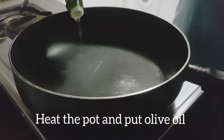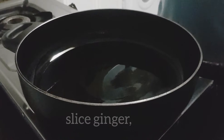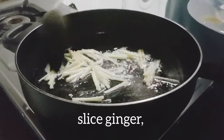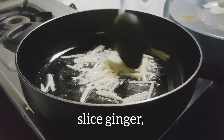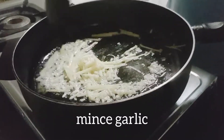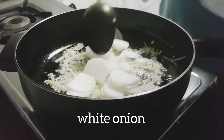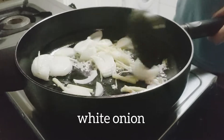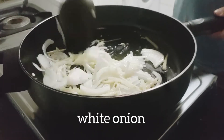Yan guys, mainit na ang ating kawali. Lagay tayo ng olive oil. Lagay natin ang ating ginger. Lagay natin ang ating minced garlic. Mix lang natin maigi hanggang sa mag-caramelize ito. Tapos lagay naman ang ating white onion. Haluin natin maigi para mag-caramelize ito, at mas maging malasa yung ating niluluto.